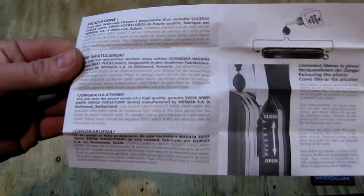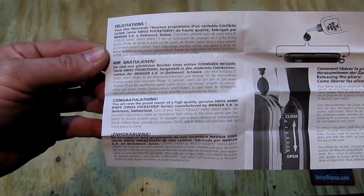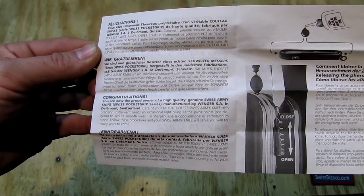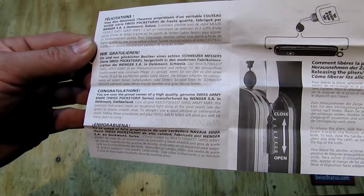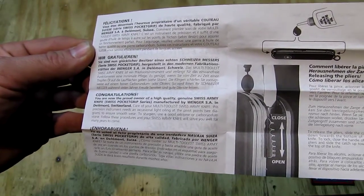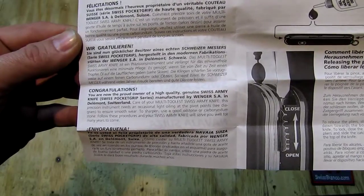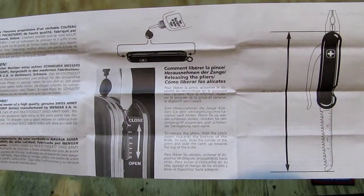Then we see on the second side, there we have: gratulieren — 'Sie sind nun glücklicher Besitzer eines echten Schweizer Messers. Hergestellt in den modernen Fabrikationsstätten der Wenger SA in Delamont, Suisse.' Of course we have it in English too. It just says congratulations on owning that item.